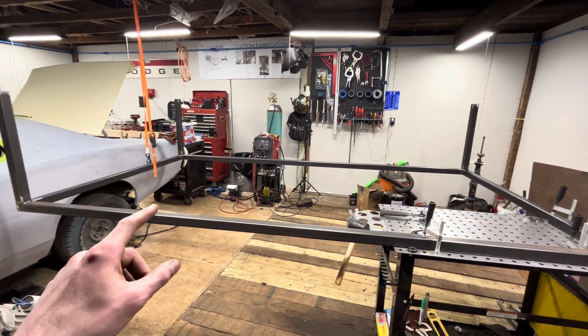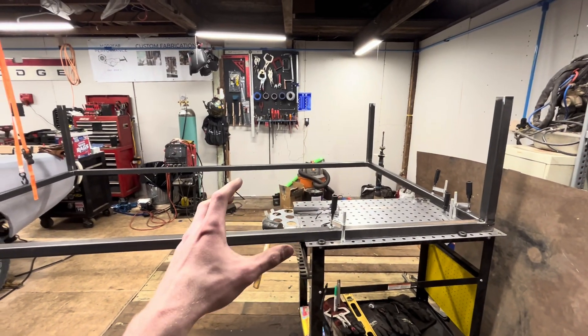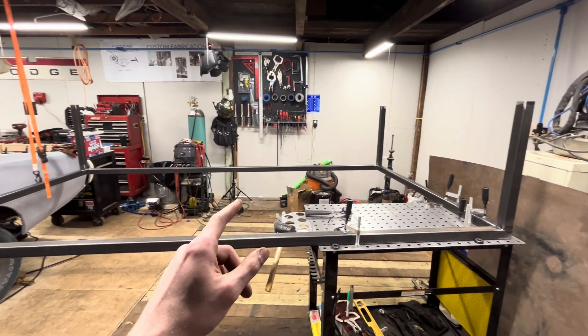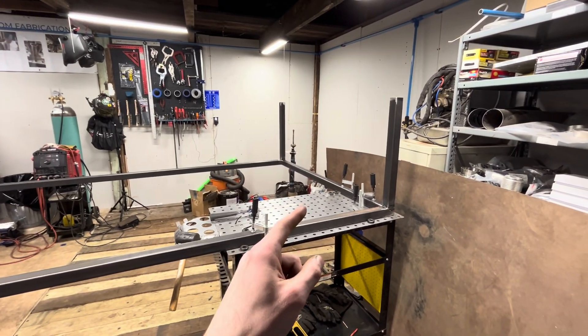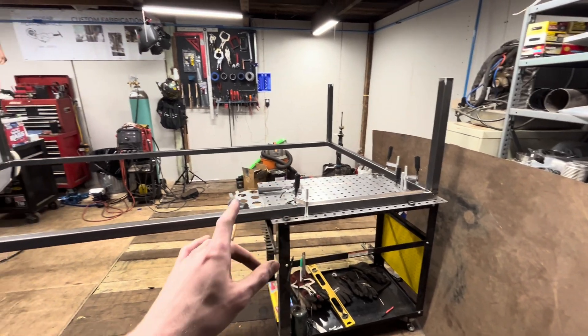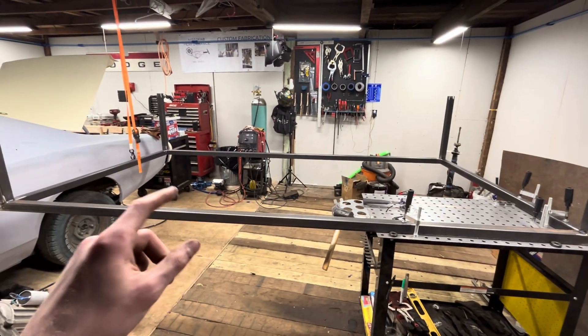Now that our frame has legs it is complete, and we're ready to build the rest of the plasma table in the next video. So that's going to end it for this one. And since it wouldn't be a Motofab Performance video without some nice welds, I'm going to get you some shots of this frame on your way out.